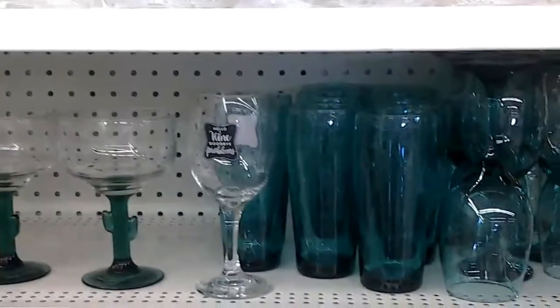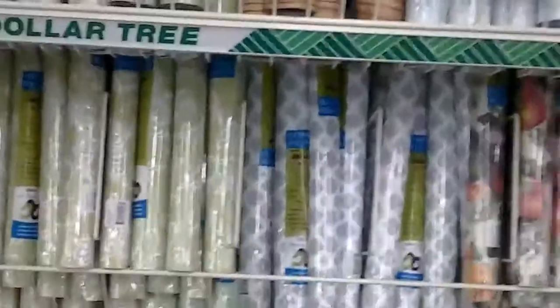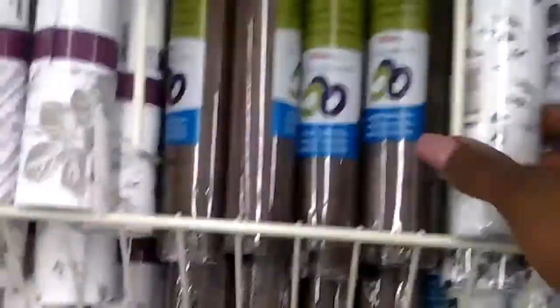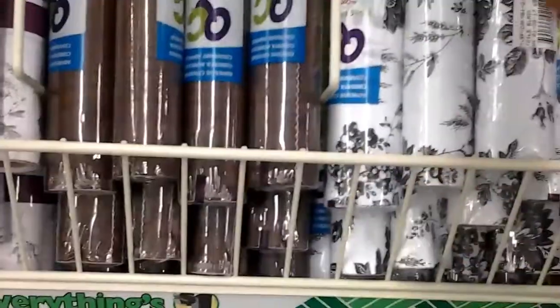I wish they sold the acrylic drawers. These are gorgeous glasses here — those are cute. Let's look down this aisle; maybe they might have the acrylic drawers down here. Here's some beautiful contact paper to wrap things in. This is cute — it's different, black and white. I kind of like that, I might get one.